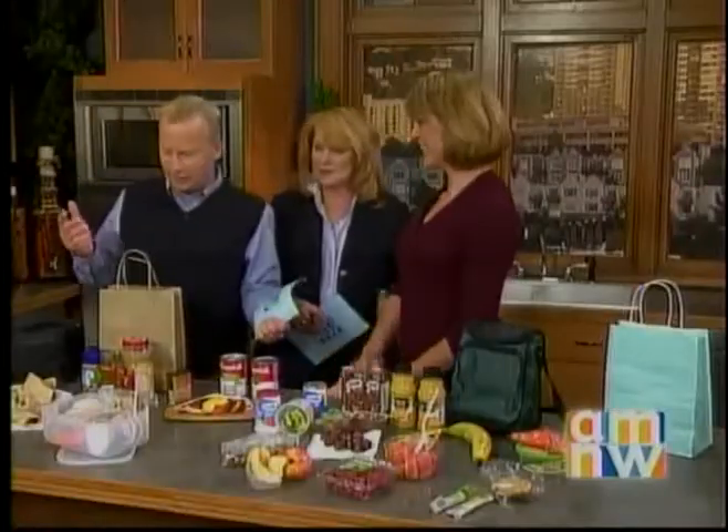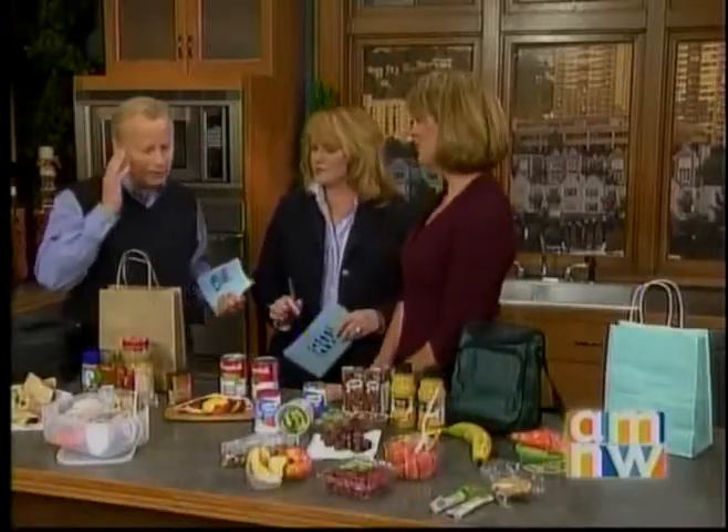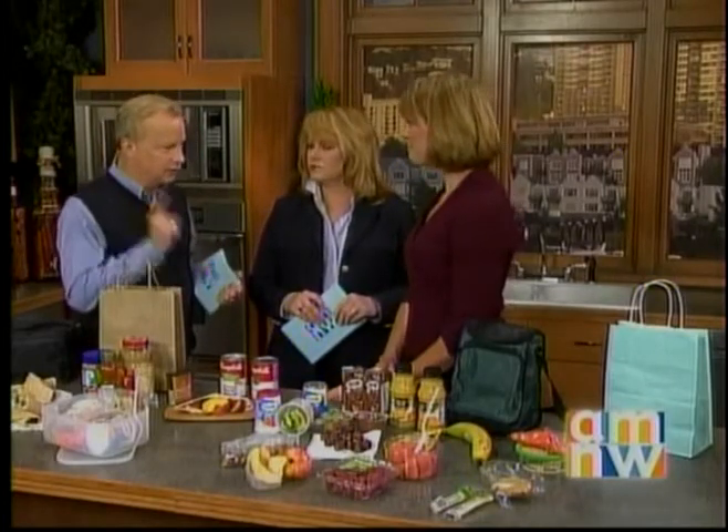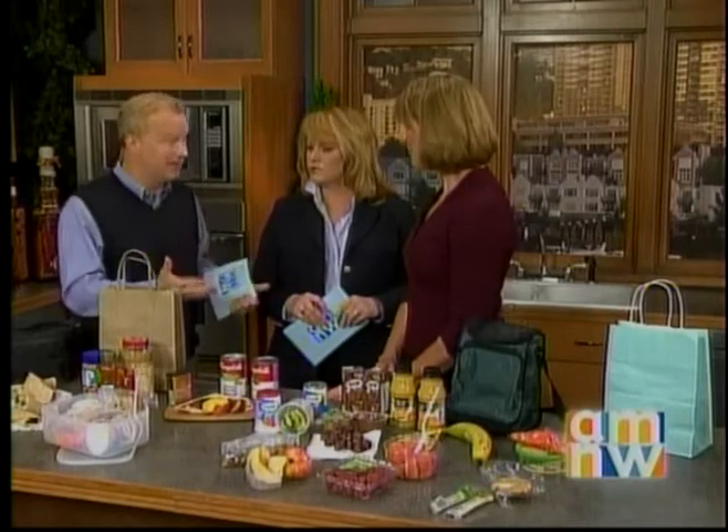Nice to meet you. It's kind of a silly Monday and I can't talk. I think probably one of the biggest fights we have in our home is what kids are going to eat for lunch, because it's so difficult to find the right foods or get them to eat the right foods.